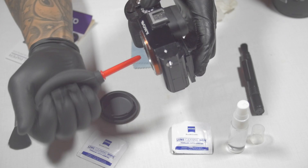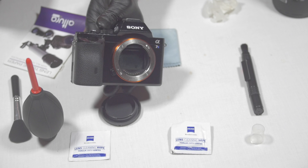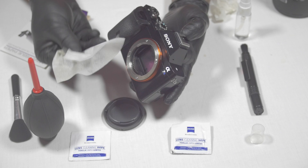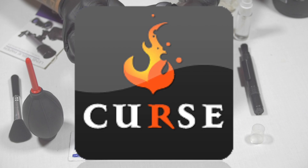After getting all loose dust particles out of the sensor area, I'll take the alcohol solution and give it one good fine spray. Since I've cleaned the area of all surface debris, after that sits for about 20 to 30 seconds I'll take a new piece of tissue paper and gently — facing the camera down — gently wipe the camera sensor. This is when all the viewers are cringing, but you have to be gentle.